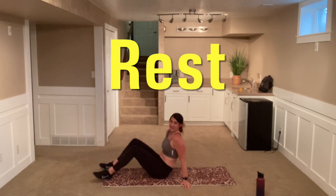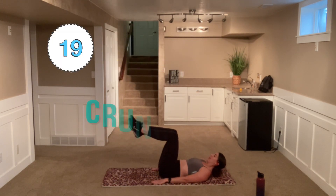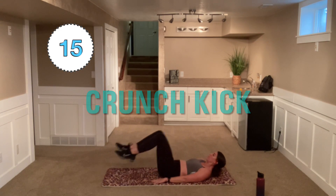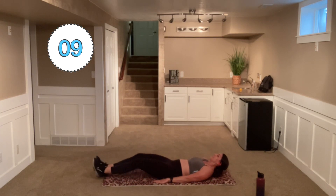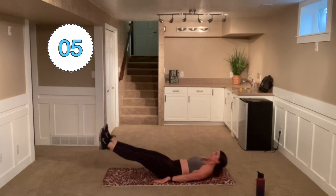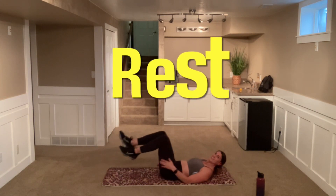We're going to go ahead and lay on our backs here. We're going to bring those legs up into a tabletop here and we're going to kick out. If that's too difficult for you, go ahead and place those heels down, kick out, and slide those heels. Don't pick up those heels if you're sliding them. Feel those lower abdominals.